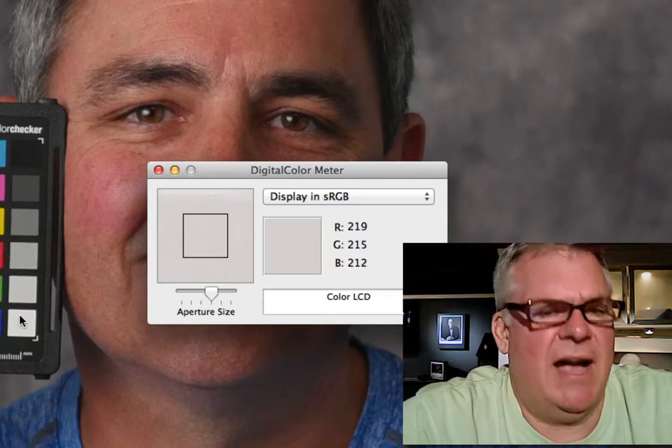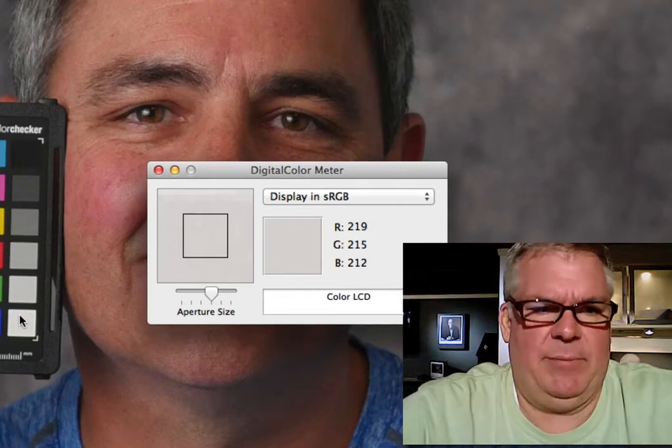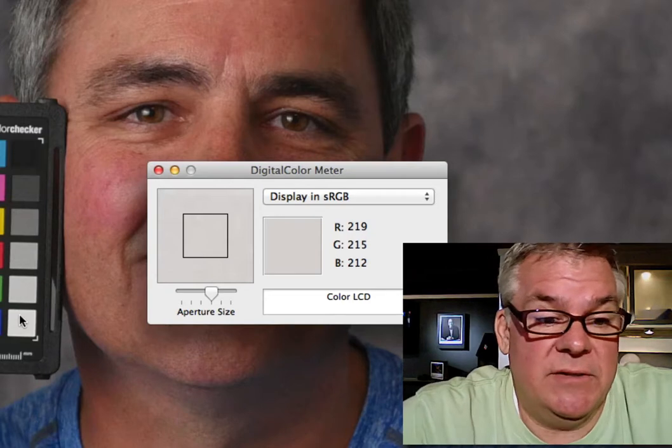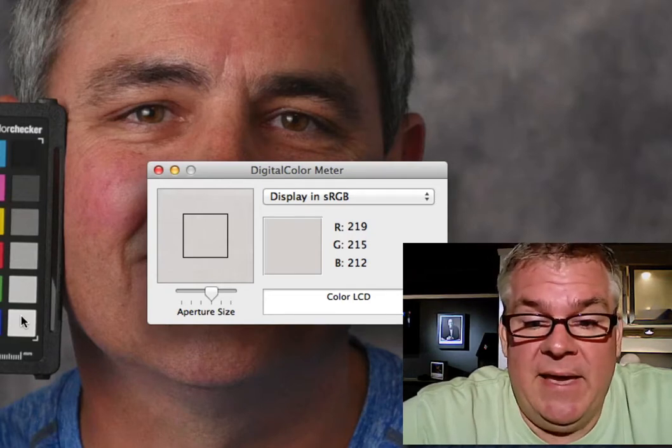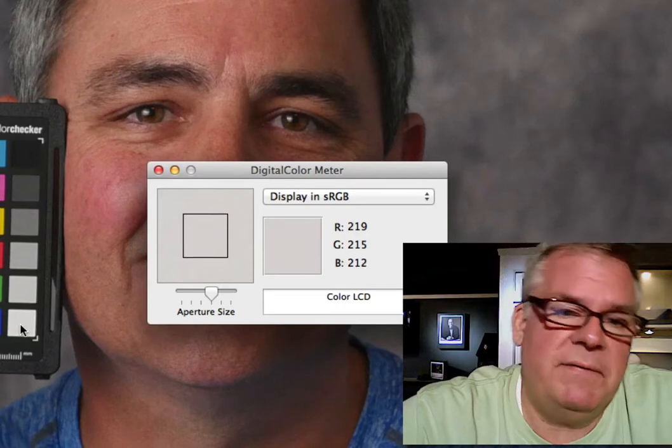And here we get to white. This was a good job at exposure, by the way. You're only underexposed by one-tenth of an f-stop looking at this. Nicely done. It does depend, of course, on where your dynamic range was set, assuming this was with a Lumix camera. And there you go — you are 219, 215, 212.